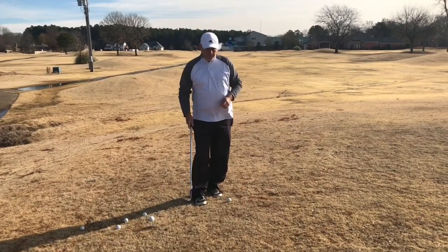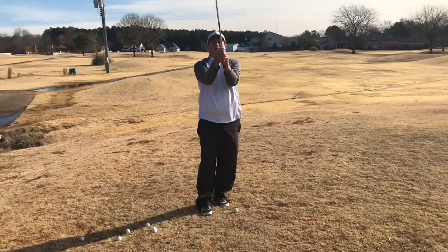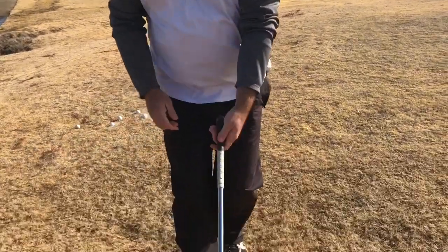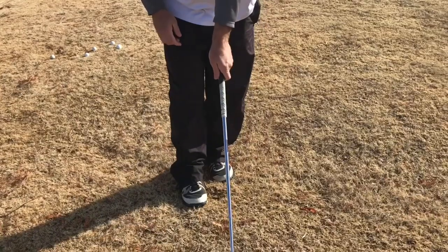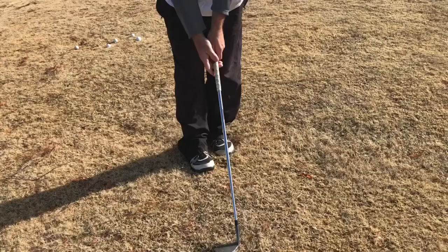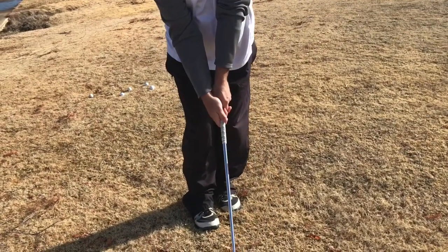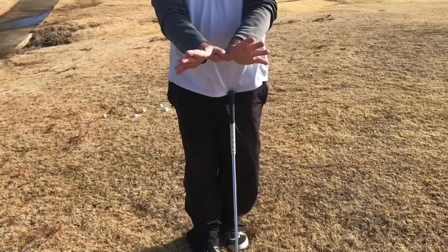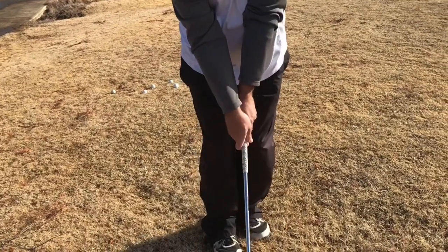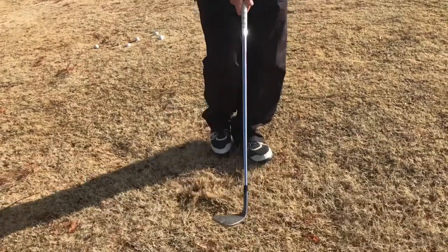I want to come up close and show you my grip. I like to open the face of my sand wedge and have it laid flat. My grip is slightly different with this shot - I'm not gripping it from my normal grip from the side. I use what's called a butterfly grip, where the right hand just comes over the top right there.